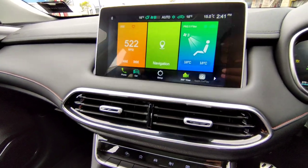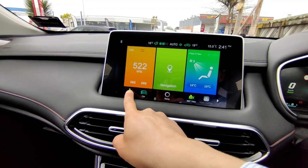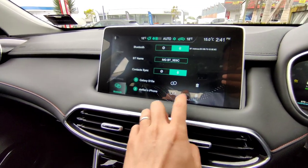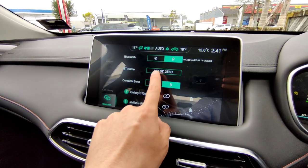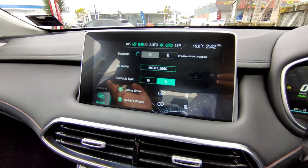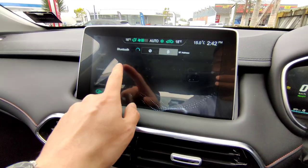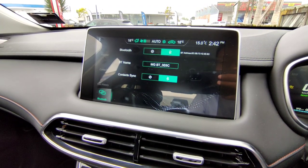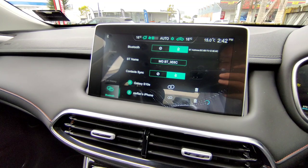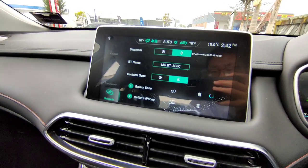Next on the home screen is Phone Settings. This vehicle has two phones in its memory — you can connect or delete them. The Bluetooth name shown is your device name — search for it on your phone under Bluetooth settings and connect. Once connected you'll have access to call history, contacts, and keypad.